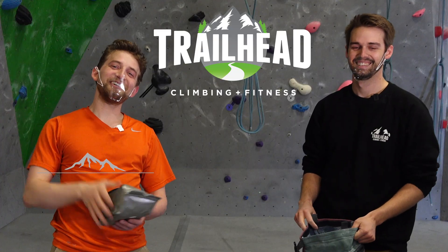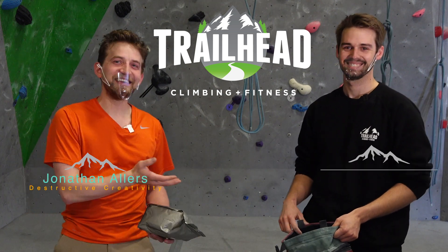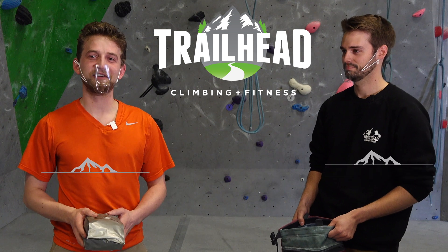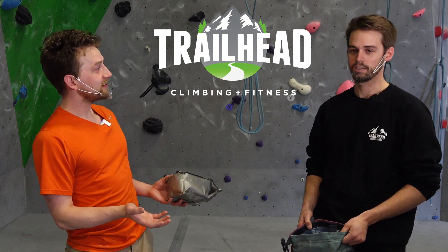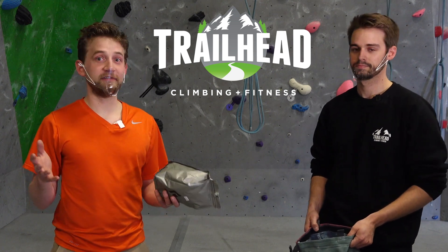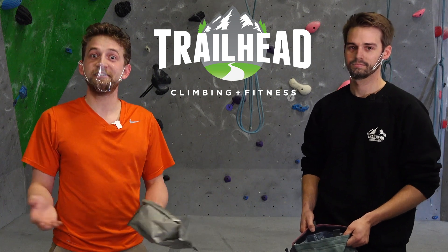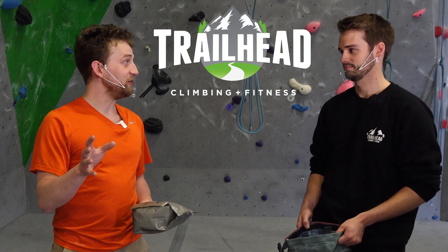Hello, my name is Jonathan Allers, and I am here at Trailhead Climbing with Curtis Paul. He is our climbing expert and the owner and operator of Trailhead Climbing here in Red Deer. We see you quite a bit.